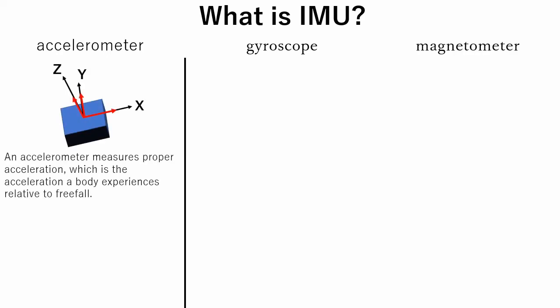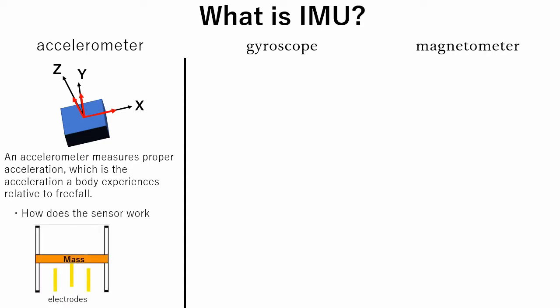Accelerometer measures proper acceleration, which is the acceleration a body experiences relative to freefall. There are several types of acceleration sensors, and each type has a different operating principle. In one type, an electrode is connected to a mass and to a fixed outer body. As acceleration occurs, the mass moves and the distance between electrodes changes. Since each pair of electrodes forms a capacitor, capacitance changes as the distance between electrodes changes, and by measuring the difference in capacitance, acceleration is calculated.